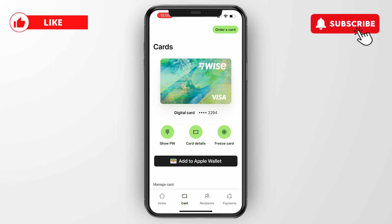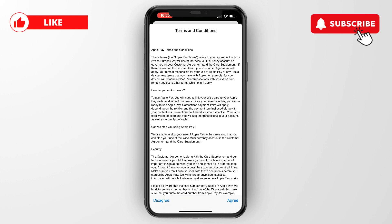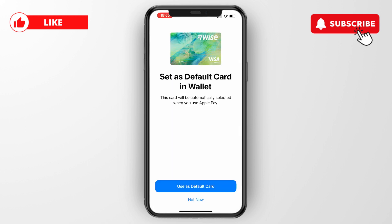Now what you want to do is click on 'Add to Apple Wallet', then click 'Next'. It will begin adding your card to Apple Pay. You need to agree to the terms and conditions, so click 'Agree' in the bottom right. The card has now been added to your Apple Wallet.